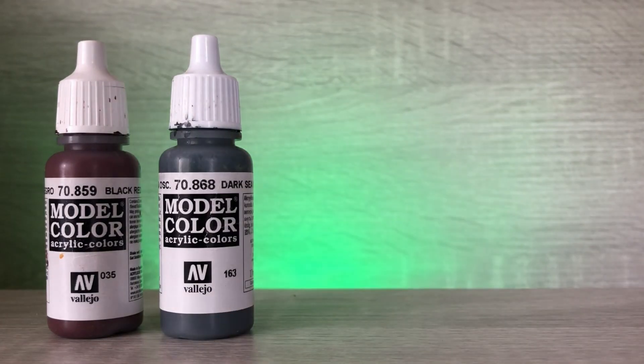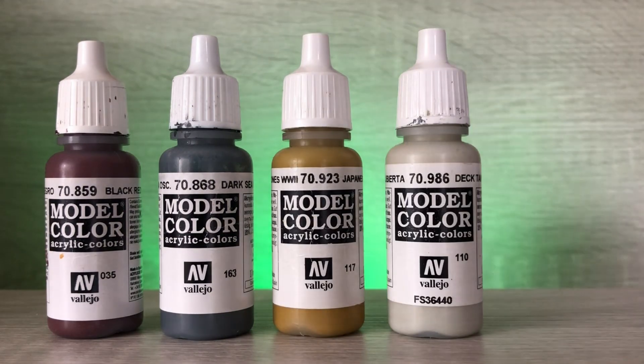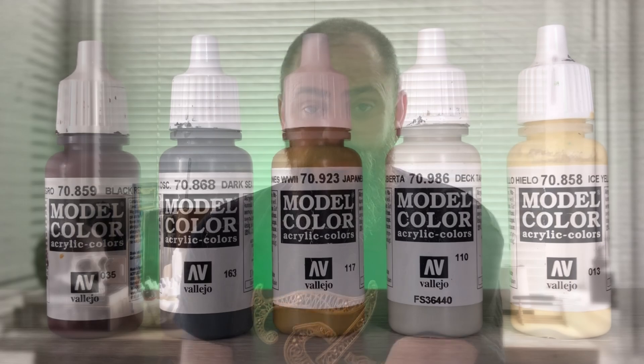What are my five favourite paint colours for blending, highlights or painting in general? I made a point of writing them down: Black Red, Deep Sea Green, Japanese Uniform World War II, Deck Tan, and Ice Yellow. Each one has become a regular feature in my painting and they're good starting points for glazing — they dilute well. When it comes to highlights, you can add Deck Tan and Ice Yellow into most colours and it really vamps them up without losing the saturation.